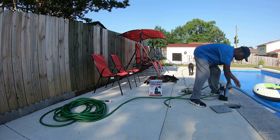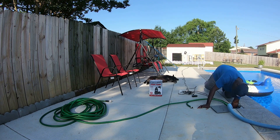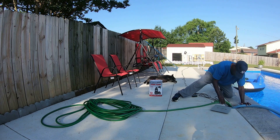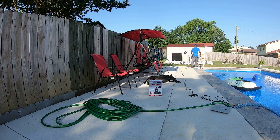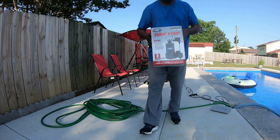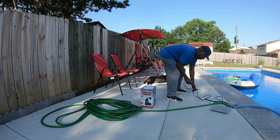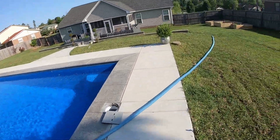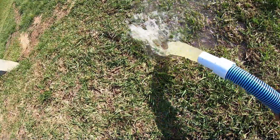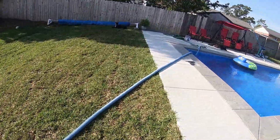Now we're going to drop this pump down into the water — here we go. This is the pump that we're using. We'll plug in now and immediately that water starts to pump. This will go for about a good 45 minutes draining the groundwater to the lawn, and that's how you connect your pump.